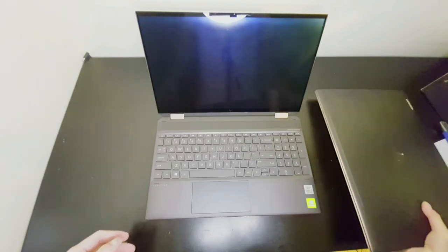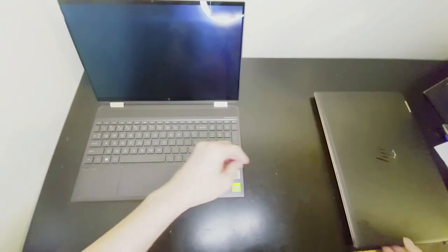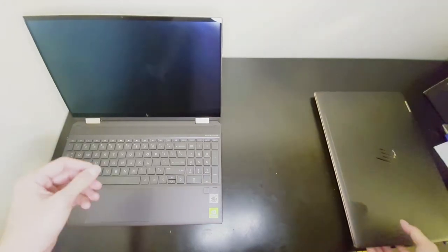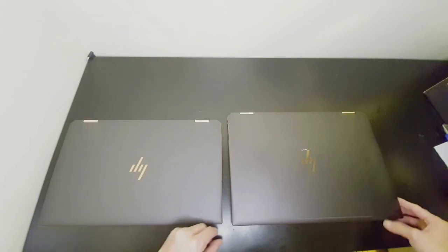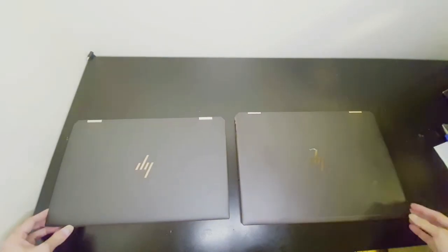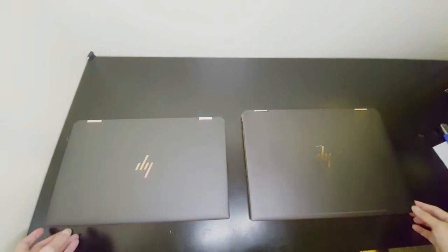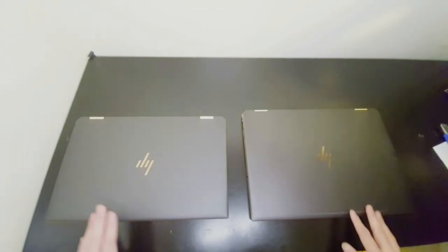Here's the 2019 HP Spectre. I'm going to put them side by side so you have a better idea of the size. Let's close them both first — as you can see, the difference is quite big. I'll have a more comprehensive comparison of these two later, because this one is IPS and this one is OLED.